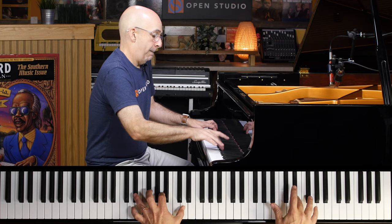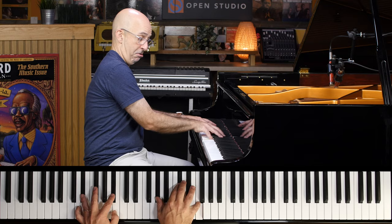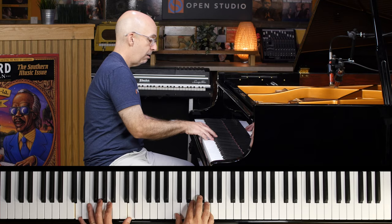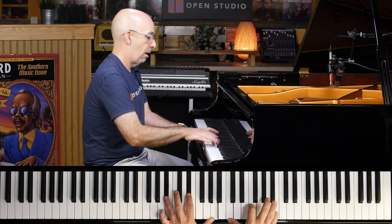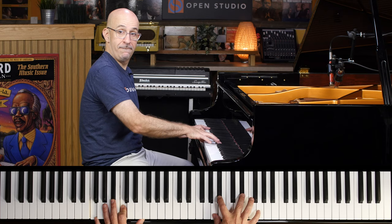So there we got F triad, E flat triad — F over the F sus. And don't be afraid to combine them: F triad, E flat triad.